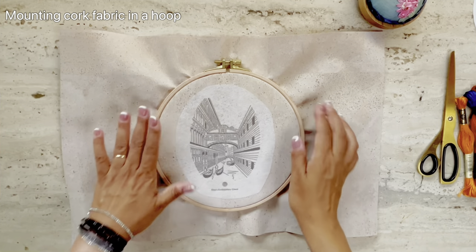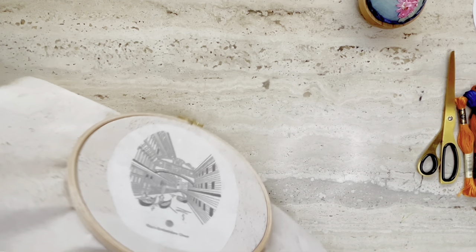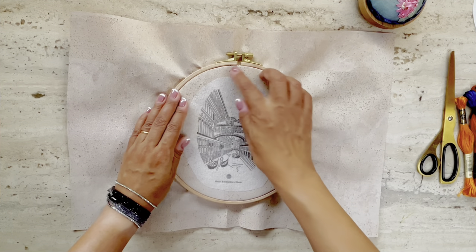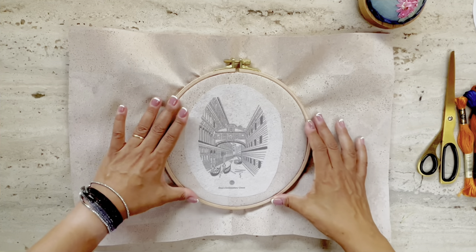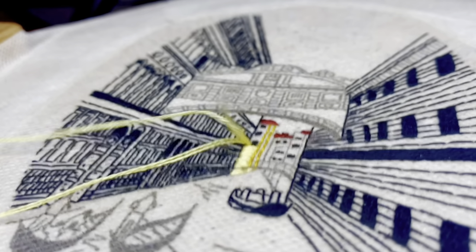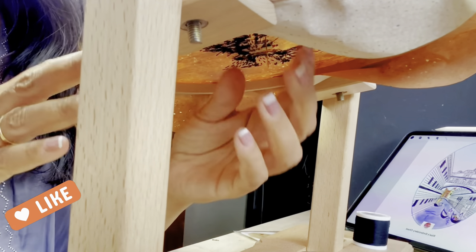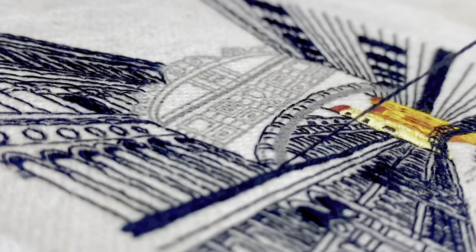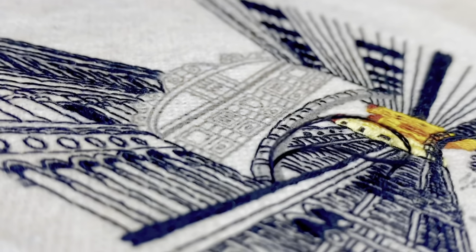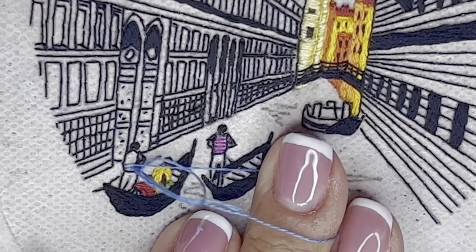First things first was mounting the fabric in a hoop, and I found that to be a little difficult because it is a stiff fabric — it feels more like canvas. I noticed a few cracks showing after mounting, but those cracks disappeared once I removed the hoop. I used really fine needles for thread painting. It was pretty easy to hand stitch on cork fabric — the material is really stiff, so it was easy to insert the needle. This is a sneak preview of my stitch-along video for the architectural embroidery pattern I created of a bridge in Venice. You can watch the video by clicking on the link above and downloading the free pattern.